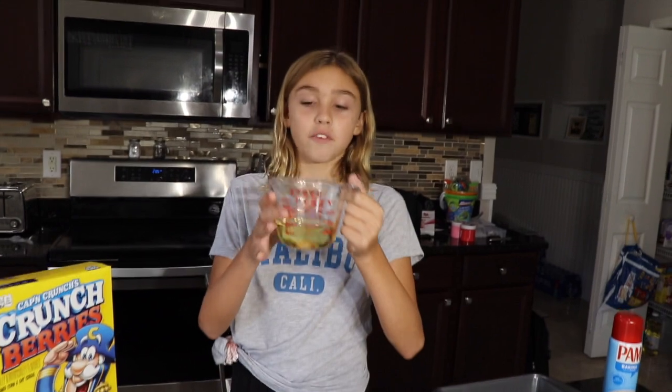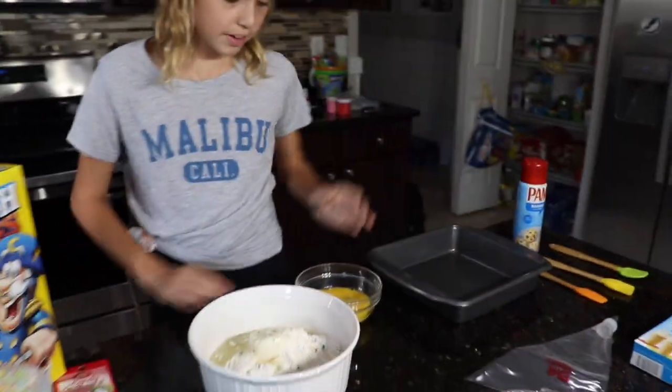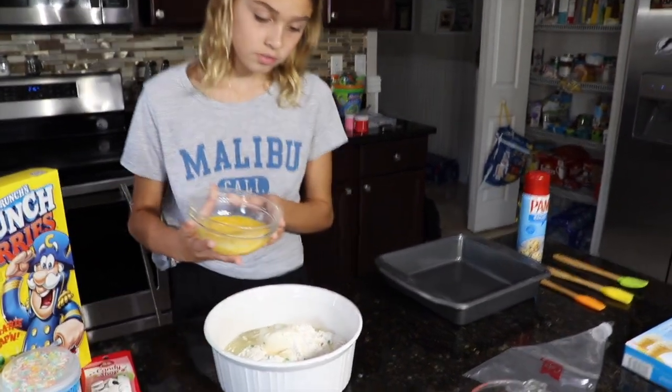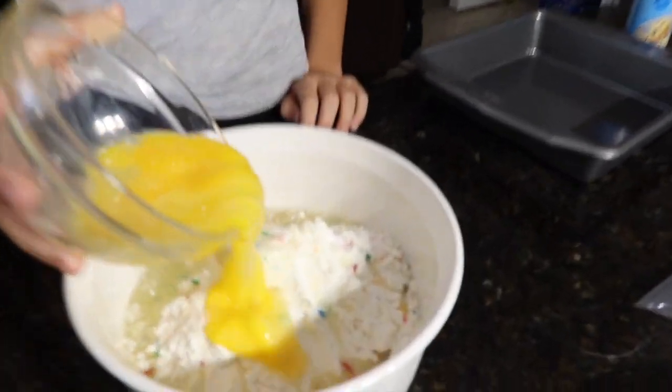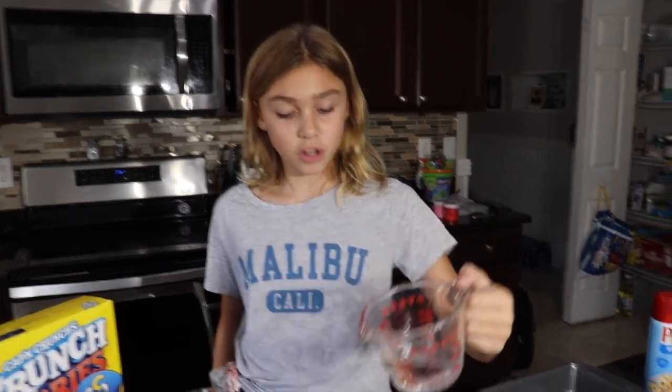This is a half a cup of oil, so let's pour that in. Now we have to pour three eggs in. Now we have a half a cup of water.